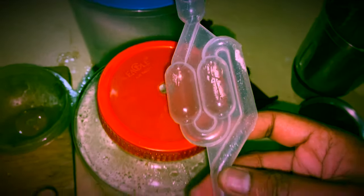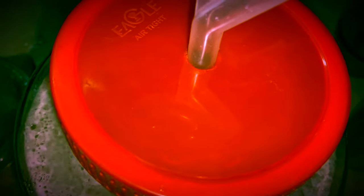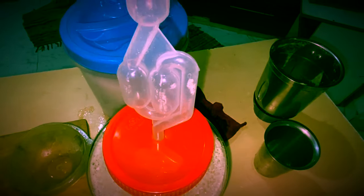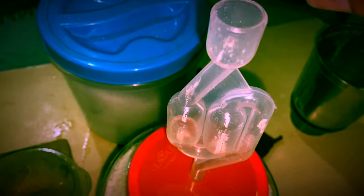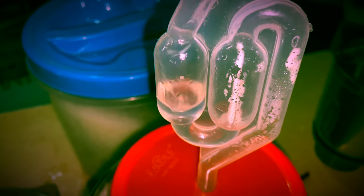Take the airlock and fix it into the hole. You can see that the airlock is perfectly fitting into the hole. Add a small amount of water in the airlock, which helps carbon dioxide to come out and prevents air from coming in.